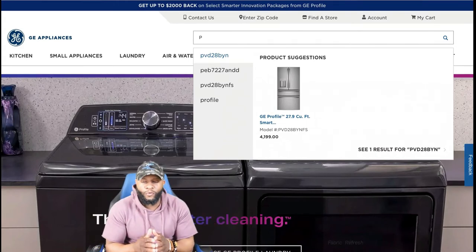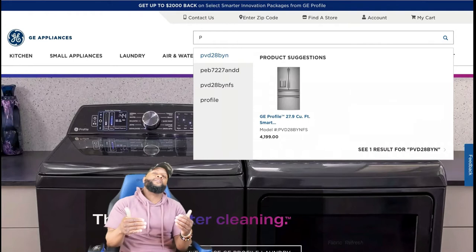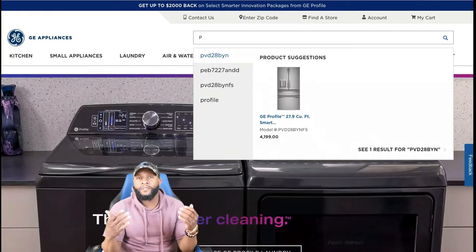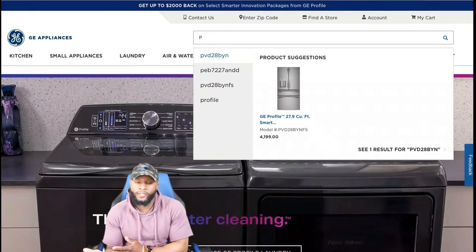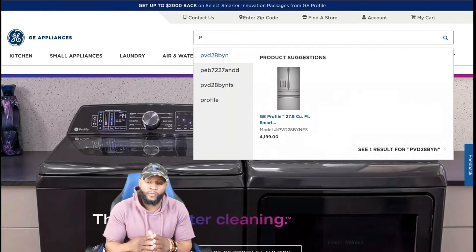Today we're gonna focus on a GE Profile top load washing machine. In this portion of the video we're gonna focus on the functions and features — what can this appliance do as far as the bells and whistles? Is it a smart appliance? It does have smart dispense, so we're really trying to figure out exactly what this appliance can do.